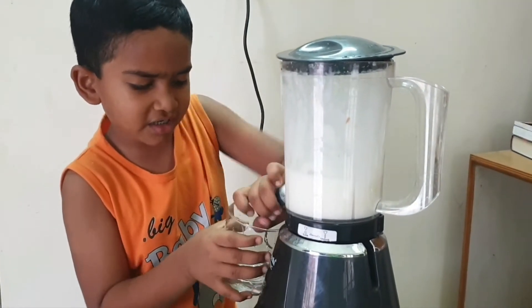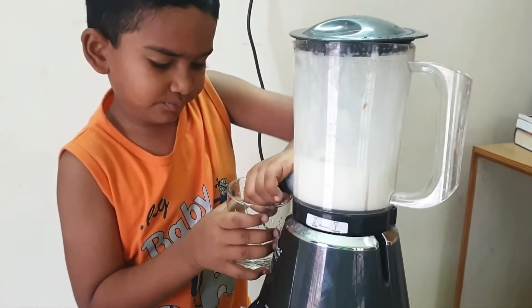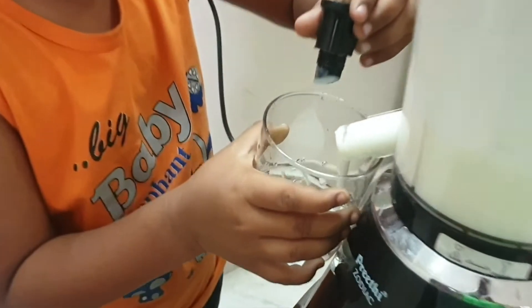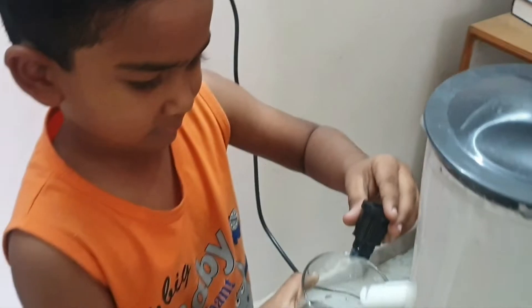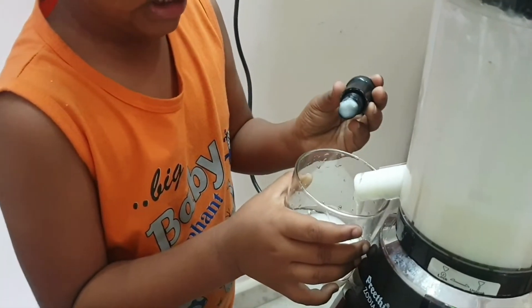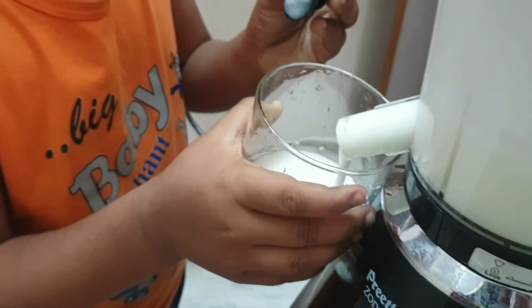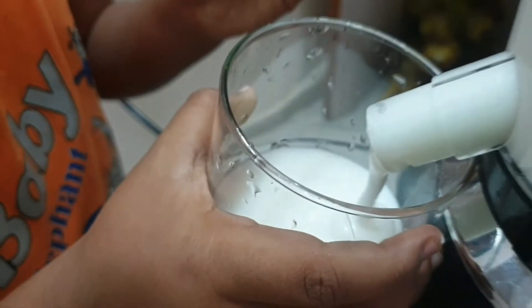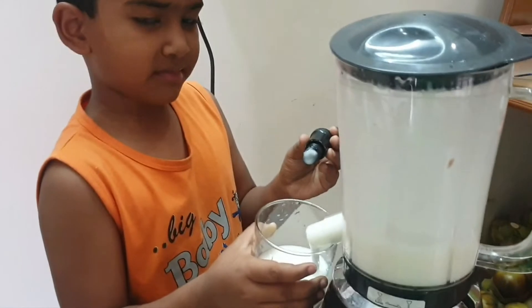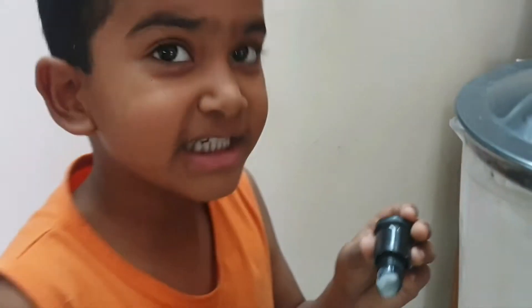Now to serve it to the cup. Now it's going to be yummy, yummy.